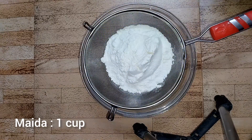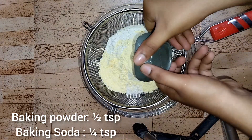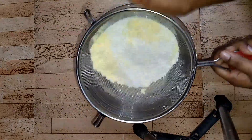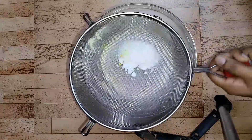Now put 1 cup of all-purpose flour, that is maida, 1/4 cup of custard powder — this is vanilla flavor. We also need to put 1/4 teaspoon of baking soda and half teaspoon of baking powder. Just sift all the dry ingredients together. You can sift the dry ingredients in a separate bowl and mix later, but here I've sifted in a single bowl.